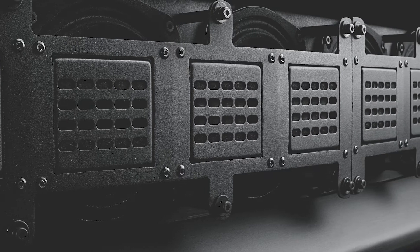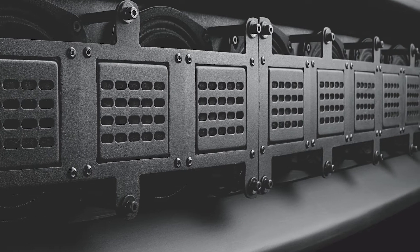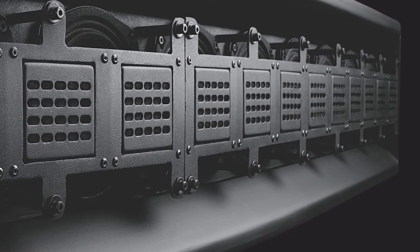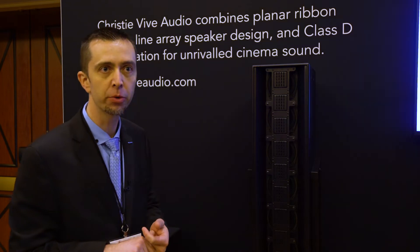Another feature of the ribbon driver that makes it perfect for the line array implementation we have here is that it's a columnar dispersion out of the ribbon. So we're able to stack them vertically on top of each other and put the sound exactly where we want it without it spreading and causing reflections that we don't want in the room.